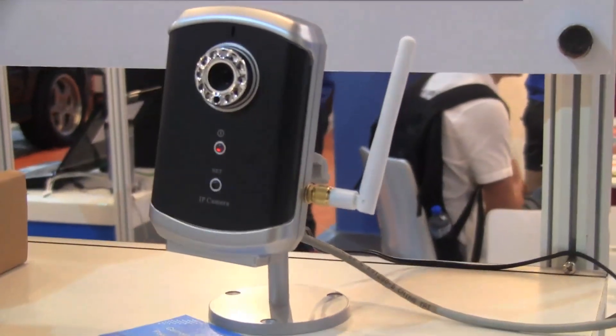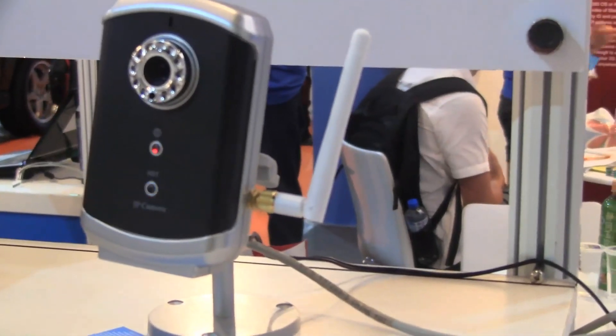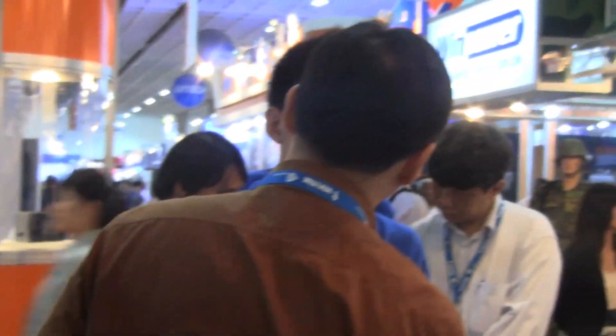So we are doing a little bit of high-def on this. This is the IC207, and I'm Nicole Scott down here at the security show in Taipei.